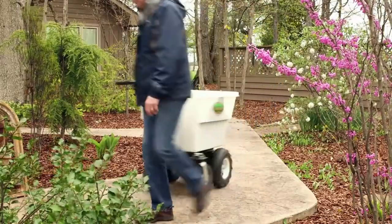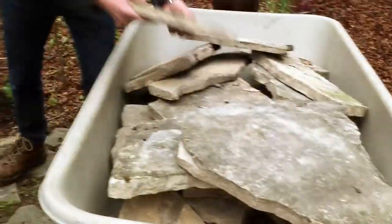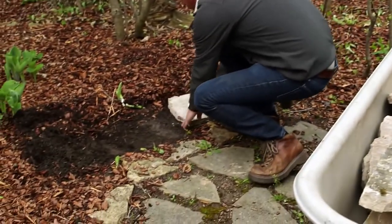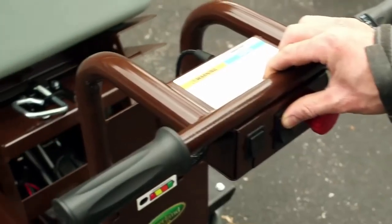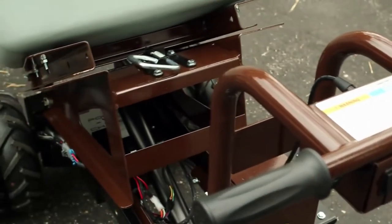Where there were usually two people doing the job, you can cut it down to one person and save a lot of time and money. Now people can do the outdoor work they love and haul twice as much as a standard wheelbarrow, without the fear of strain or injury. The Overland Cart is truly transforming the way work is done.